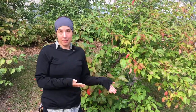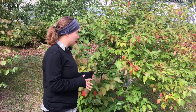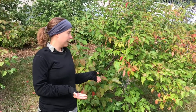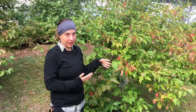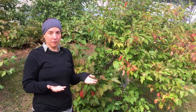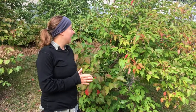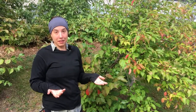This here is the nannyberry shrub. It's something that you may have seen before and not realized what it was — it is planted ornamentally, not super frequently, but you do find it here and there. Here it's used in landscaping. In the wild, you'll find it in more of a wetland, lowland area, but in the city you're most likely to find it planted.